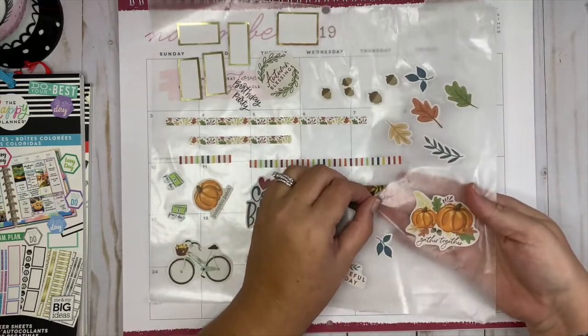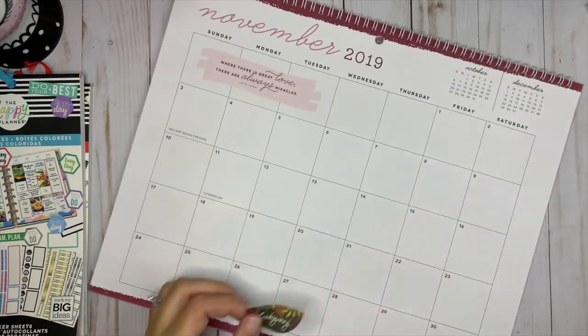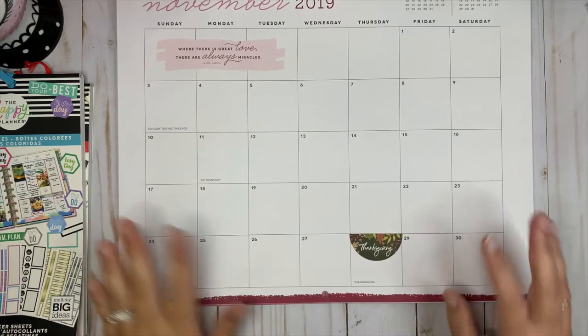I'm going to put down the sticker for Thanksgiving — I think it's absolutely beautiful, it's from the teacher sticker book. It's going to go right down here for Thanksgiving. It hangs over the side just a little bit, but I'm okay with that — I'm not going to cut it down or anything like that.